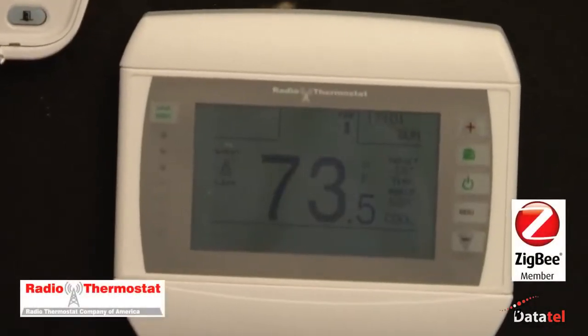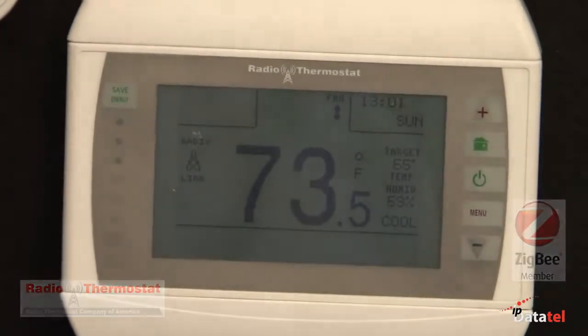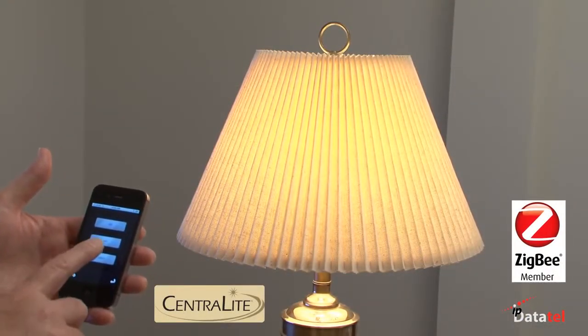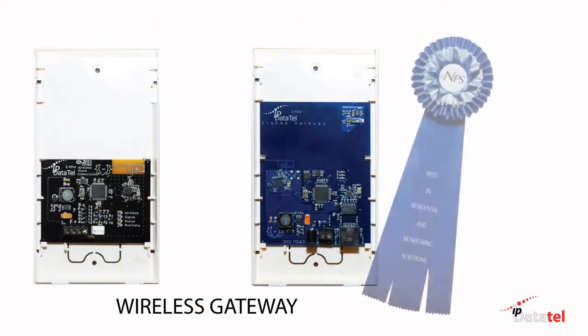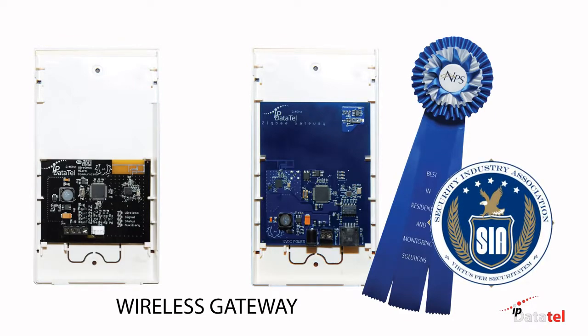The virtual keypad not only provides full functionality for the alarm system, but also provides manual access to thermostats and lighting on iPhone and Android platforms. IP DataTel received the prestigious Security Industry Association Award for Best in Residential and Monitoring Solutions for 2011.